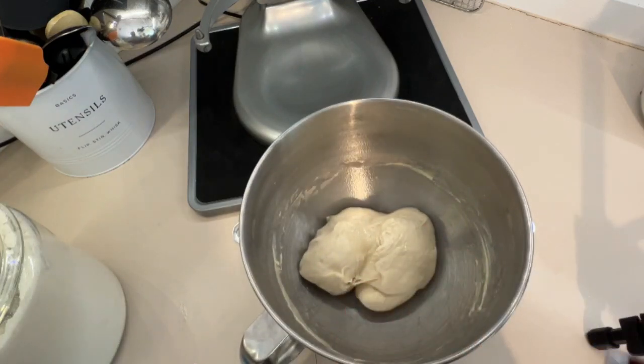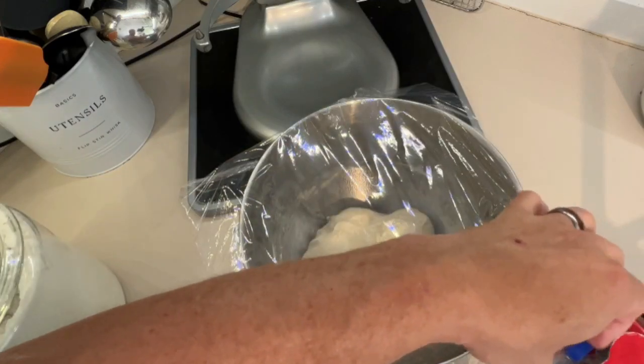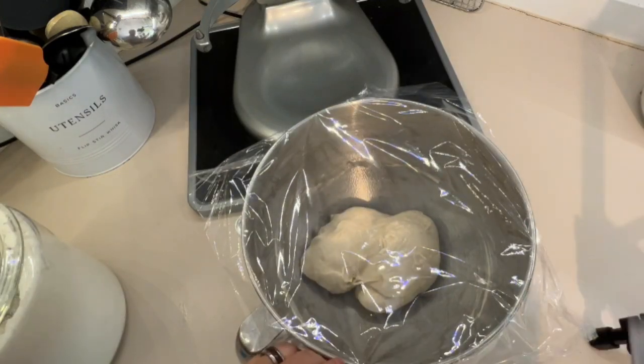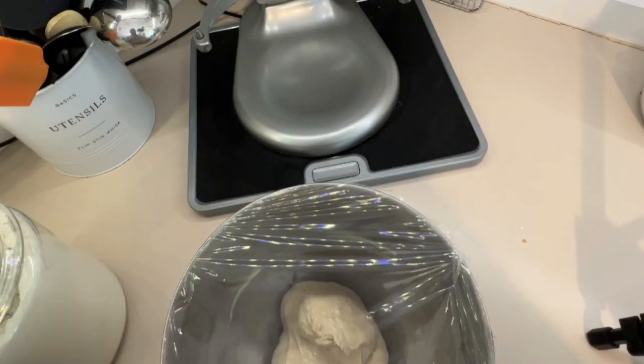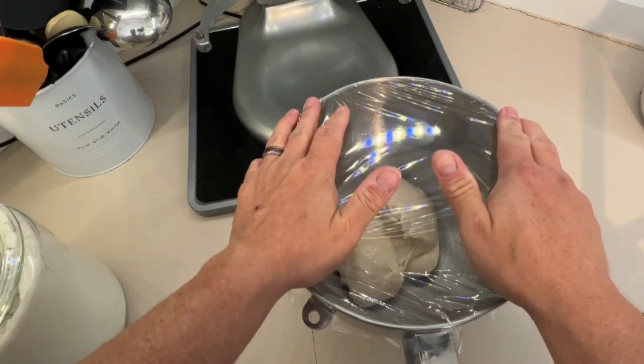We're going to cover that with plastic wrap. In the oven we've boiled a pot of hot water and set it in the oven with the oven off, so you have a nice warm, moist environment. We're going to let this rise for about an hour and a half to two hours.